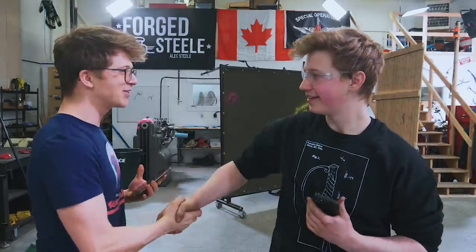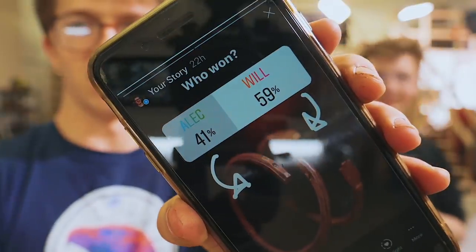The Instagram poll results came in — they were great. Thank you guys very much. It was not close at all. Congratulations. You took that round. Very conclusive. This is on my poll: 41 to 59. Congratulations. It's now your turn to pick the challenge.